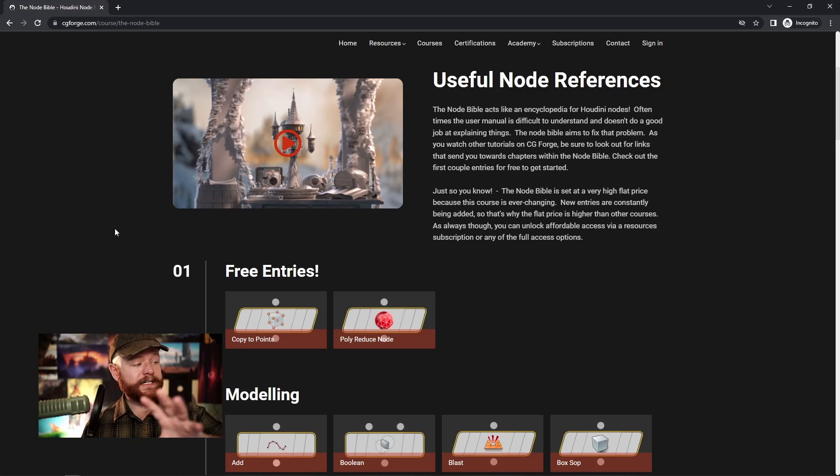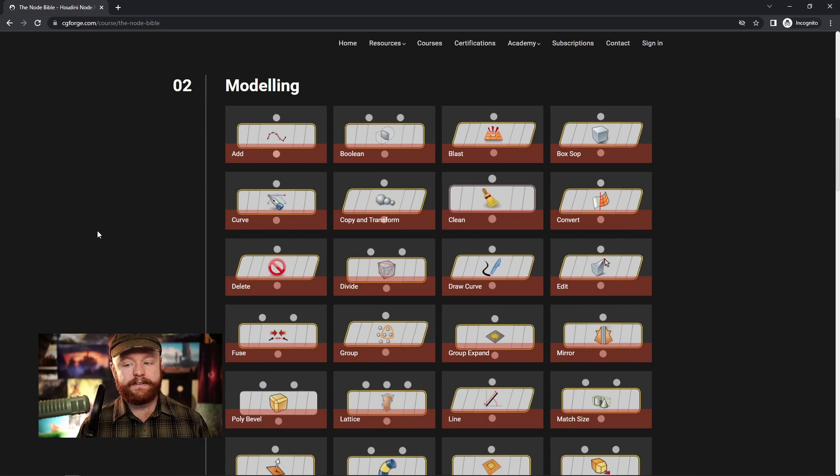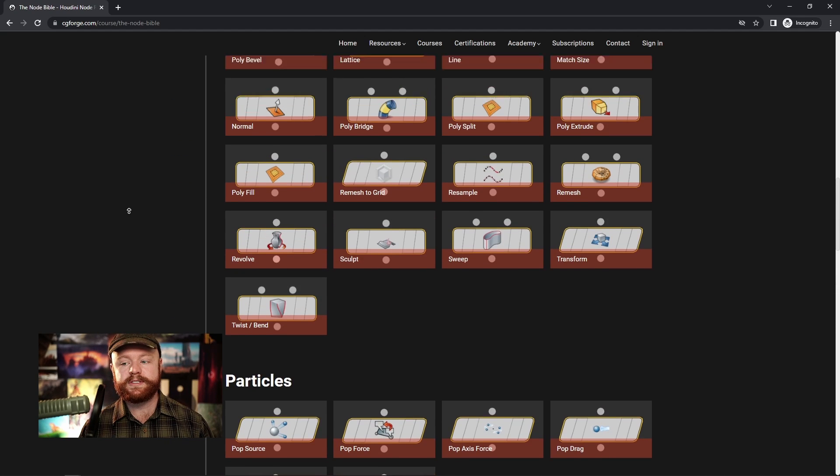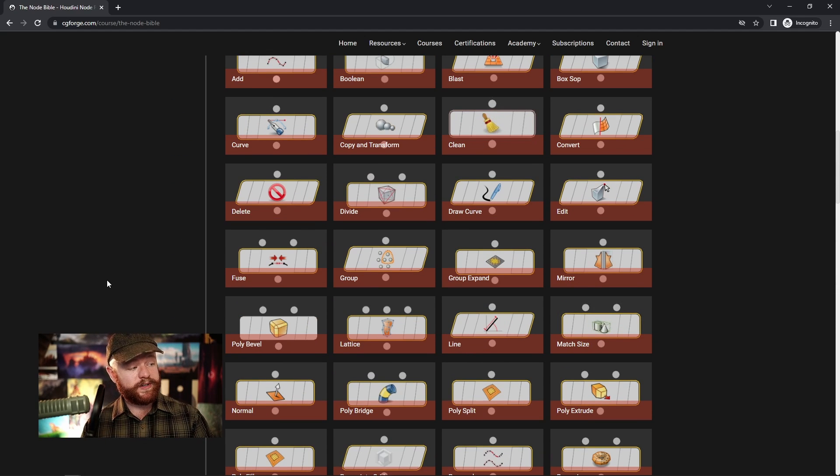Another thing that will help you cut through the noise is the Node Bible. With the Node Bible, I've collected some of the most important nodes to know about — the nodes that show up time and time again with all kinds of different situations. We have nodes on modeling, particles, general SOPs, and more. Each one demonstrates what every single parameter does, plus I give you a demonstration on when you might want to use it. It goes beyond the user docs and gives you an easier-to-understand version of what these things are designed to do.